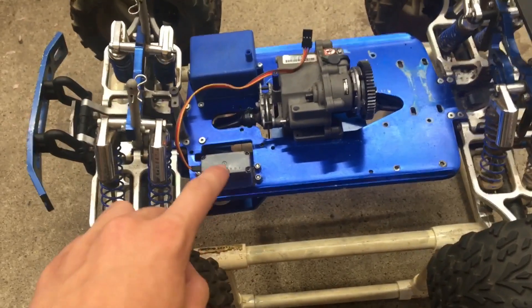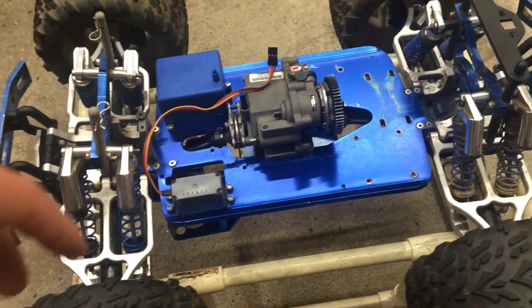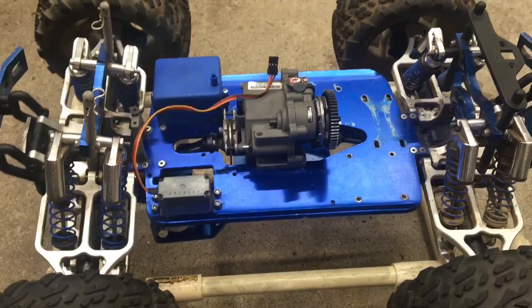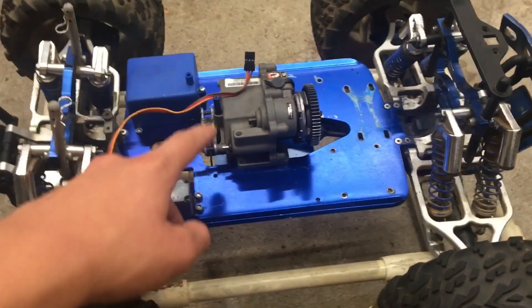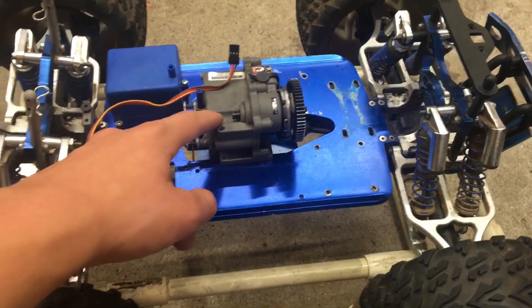I'll probably end up replacing this steering servo right here, because when I could use it, it's just really slow and it really sucks. I'm also going to make this transmission into a single speed, because that's just better for electric.